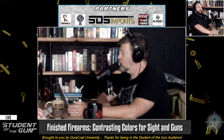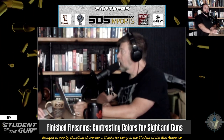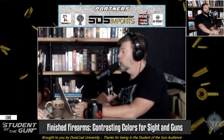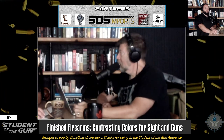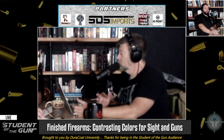Sometimes you camouflage them or whatever. But when it comes to handguns, rifles, or shotguns, if you're using iron sights and not using a scope, one of the things you need to make sure you're doing is that you have a sight that stands out and contrasts from what you've got.